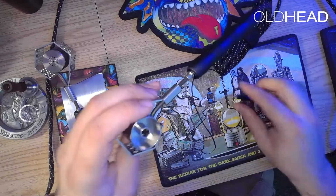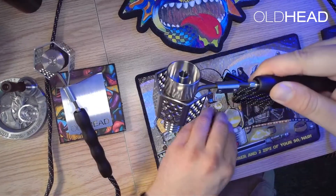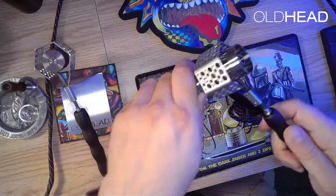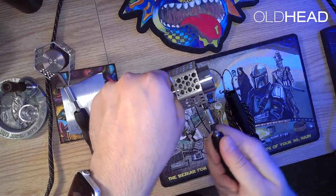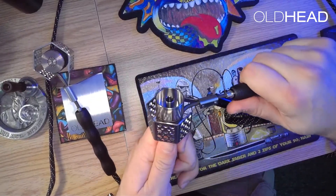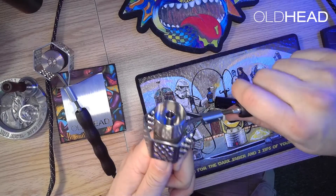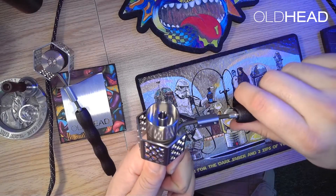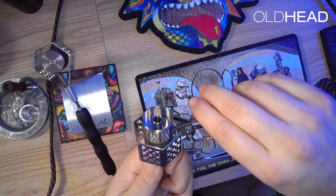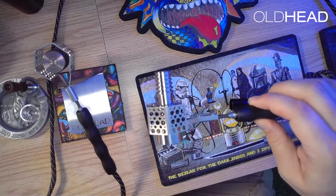Now we'll make our final adjustment, making sure that the heat guard is level from the side view. We'll do that by grabbing hold of the injector and gently bending the coil handle up or down to bend it into the right position. It's best to put your finger on top of the heat shield bracket while doing the final bending of the coil, just to make sure that it stays snug and in position and doesn't get loosened.